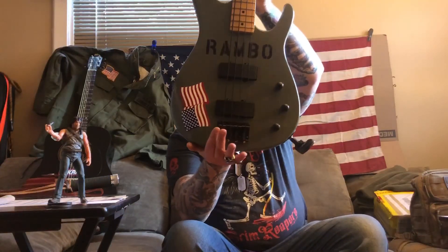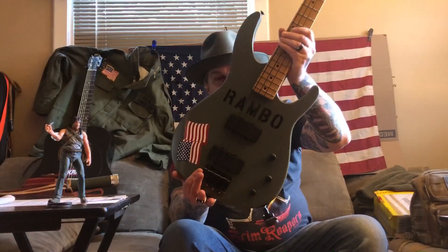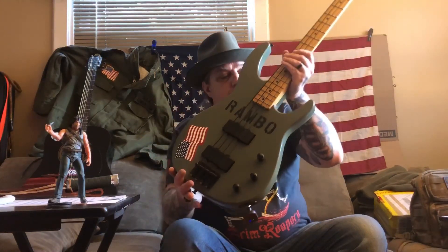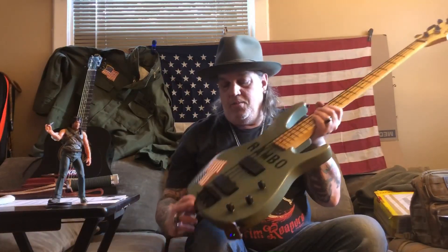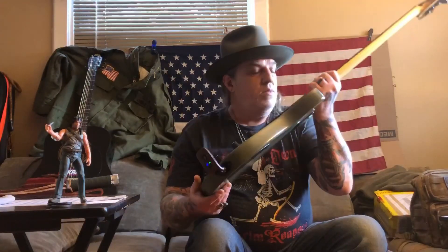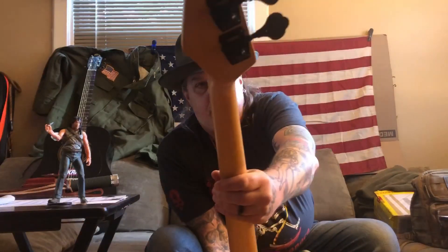Without further ado — ladies and gentlemen, I proudly introduce to you, for the first time ever, the Rambo bass guitar. I was inspired by the jacket, the M65. I got all black hardware this time — the wavy flag, you see it up there? Still smells fresh. Black tuning pegs — all the hardware is black. I didn't mess with the headstock, I kept the serial number on there.